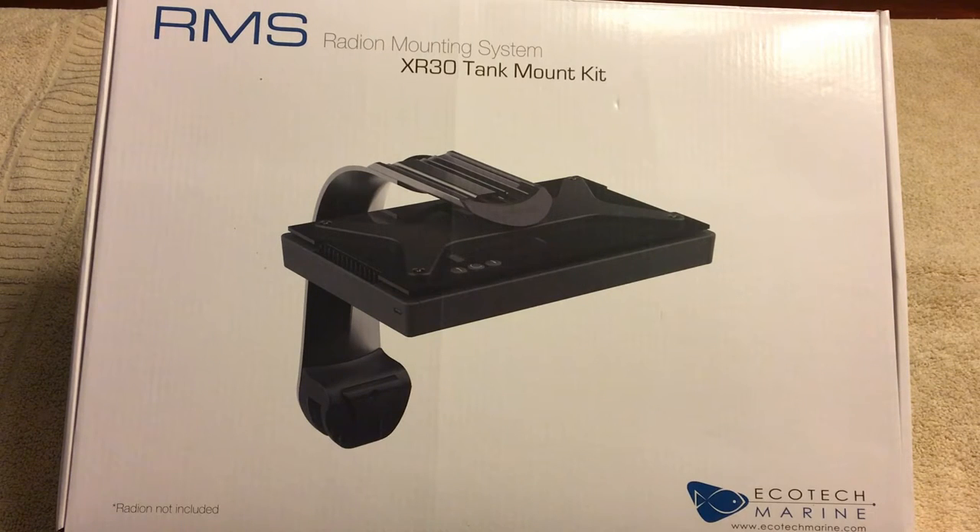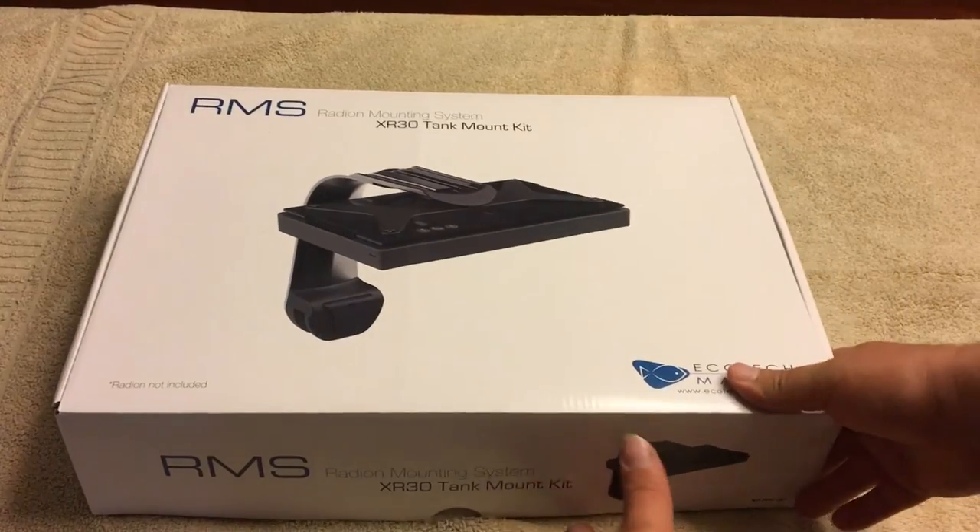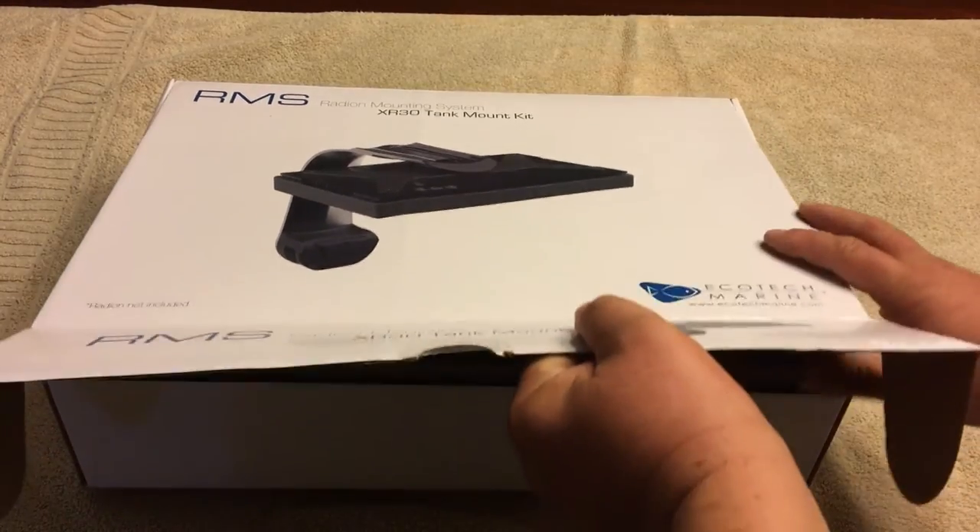Alright, what's up guys? We're going to be setting up the lighting for the first part of this series, and we're going to be using the RMS mount with the Radeon XR30 Gen 2 Pro.